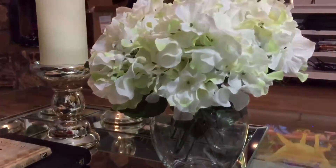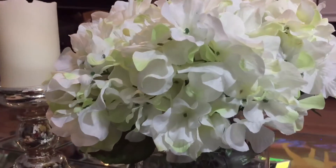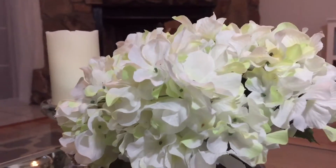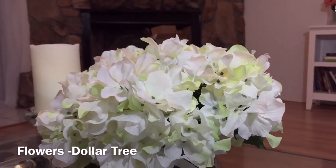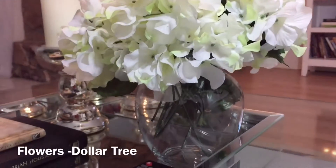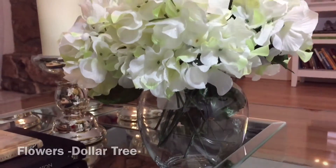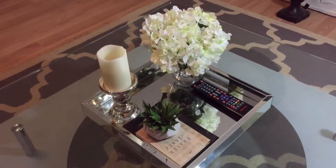Last but not least is this flower and vase. The flowers actually came from Dollar Tree — I bought a couple of bunches, cut the stems off, and put them in a vase I already had. It came out super cute, and that is it for this video!